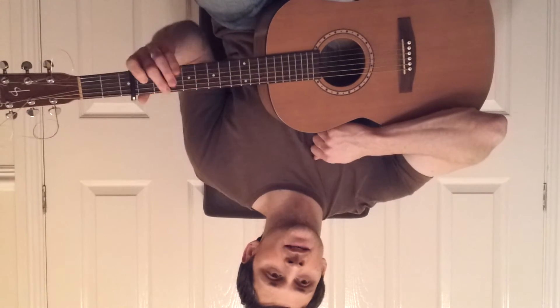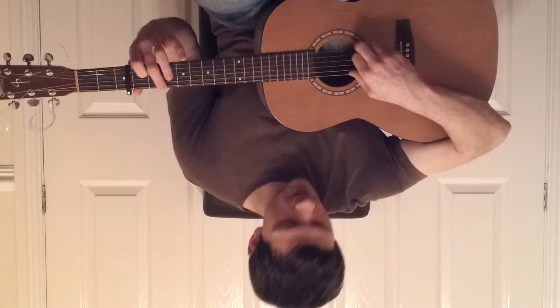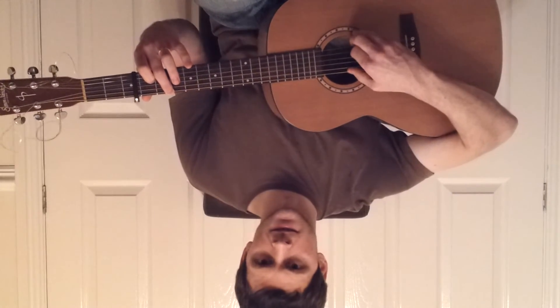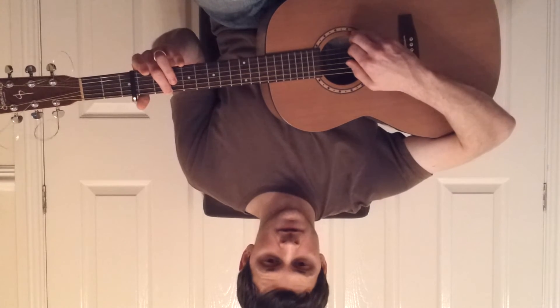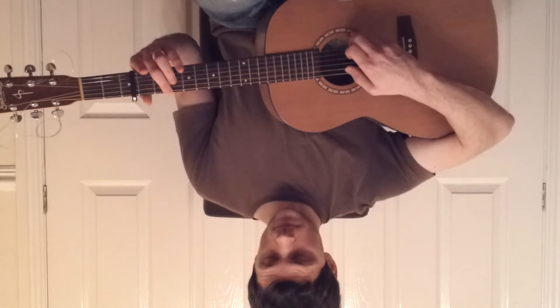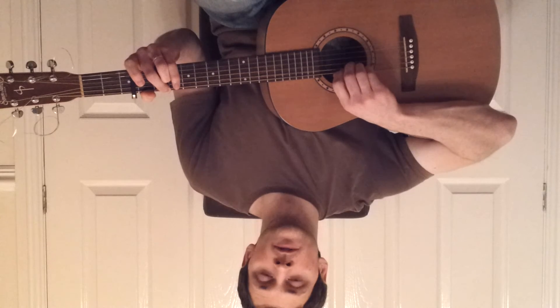Now down to the second fret on the sixth string and the first fret on the third string, and play three and six together. Then we lift off the third string and play open third, and then we put second fret on the fourth string, and open fourth.